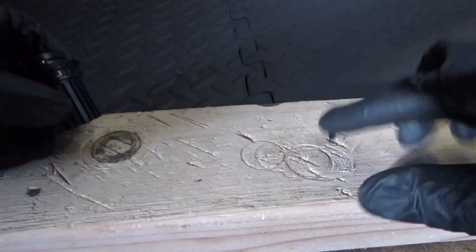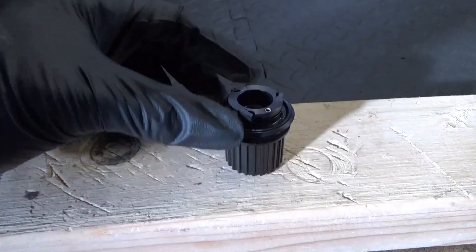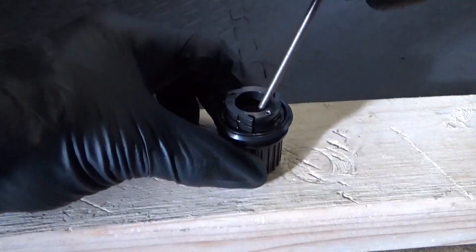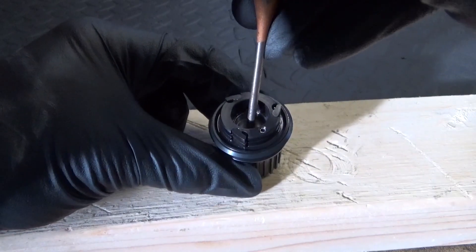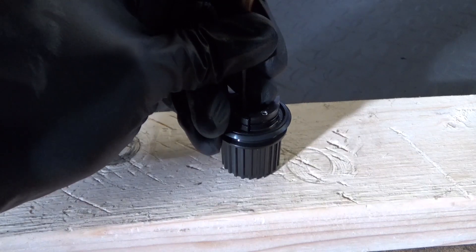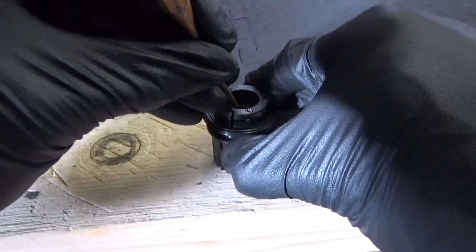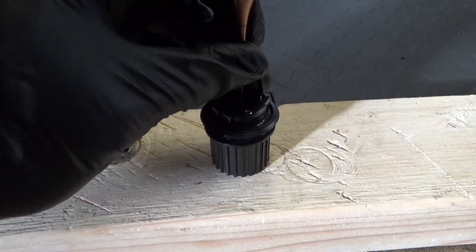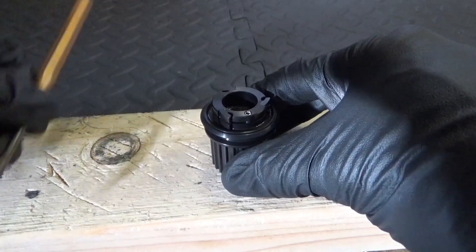Get yourself a block of wood on the floor, then rest your freehub body on the block of wood. Get your punch — move the collar, the spacer, to one side so you can see the edge of the bearing, and then give it a tap. Then move it again and give it another tap.